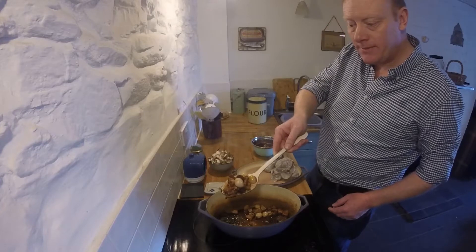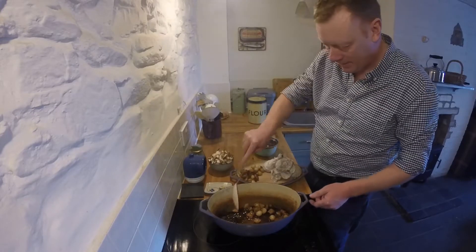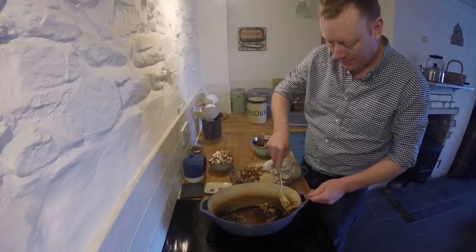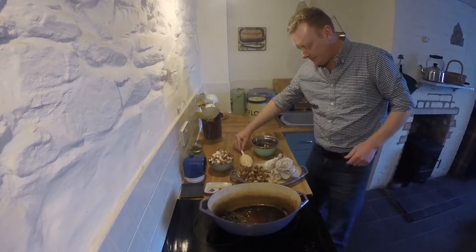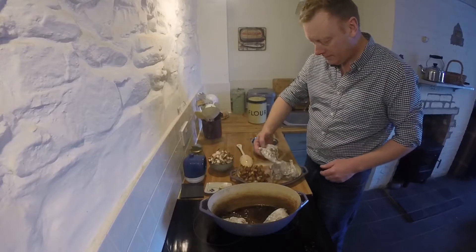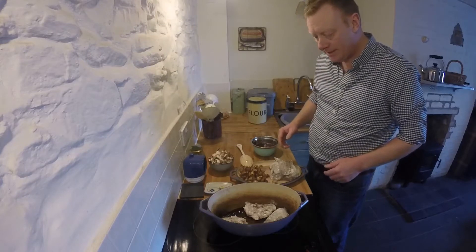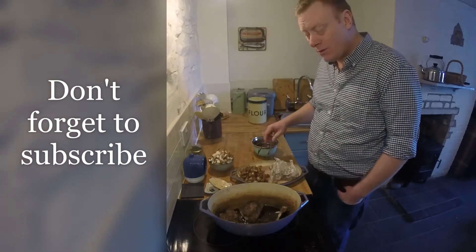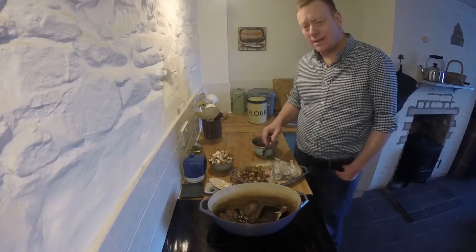So that's browned nicely. We're going to take these out, pop them to one side and put in the chicken to brown. The fat has come from the pork belly. I'm going to brown it in batches so that the pan stays nice and hot. I'm using the whole cockerel - I took the breasts off the carcass, and then I've left the thighs and the drumsticks on the bone.